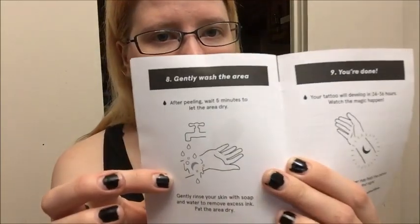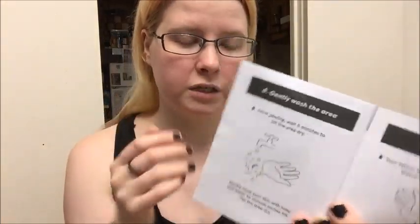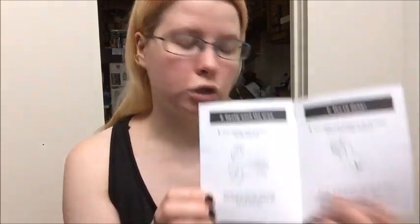I'll probably keep the cloth because they are very useful — I can just wash the dye out of them, so they are reusable. But don't use it for another Inkbox product — use what it actually comes with. Don't use it for another tattoo; I'm serious about that warning. In the instructions, once it is on and after you peel it, you wait 5 minutes for it to dry — I usually wait 5 or 10 minutes to make sure it's actually dry. Then you gently rinse it with soap and water to remove the excess ink. Gently — don't rub it. Then pat the area dry. It will develop over 24 to 36 hours.